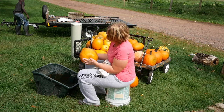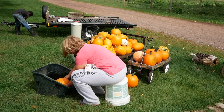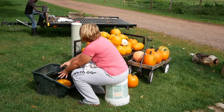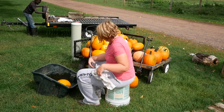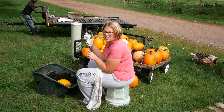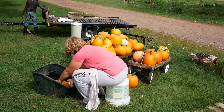All I do is take the pumpkin — doesn't matter how clean or dirty it is — and let it sit in here for a little bit. Then I take a rag and just kind of rub the whole thing.